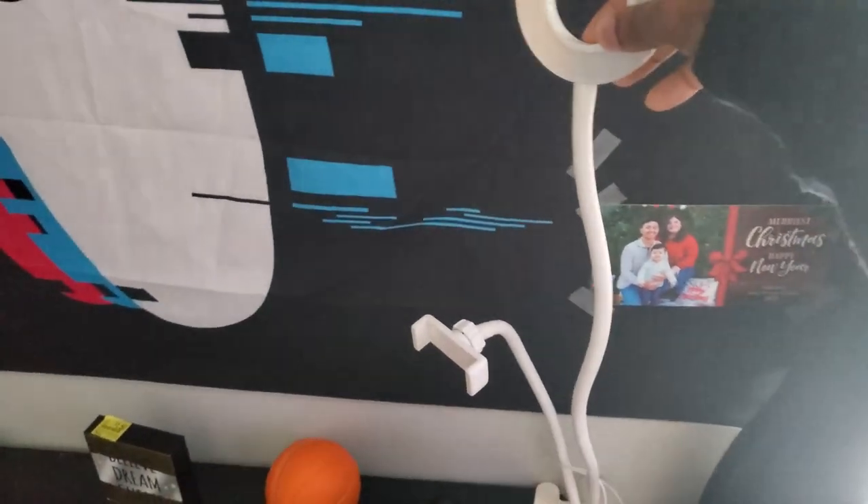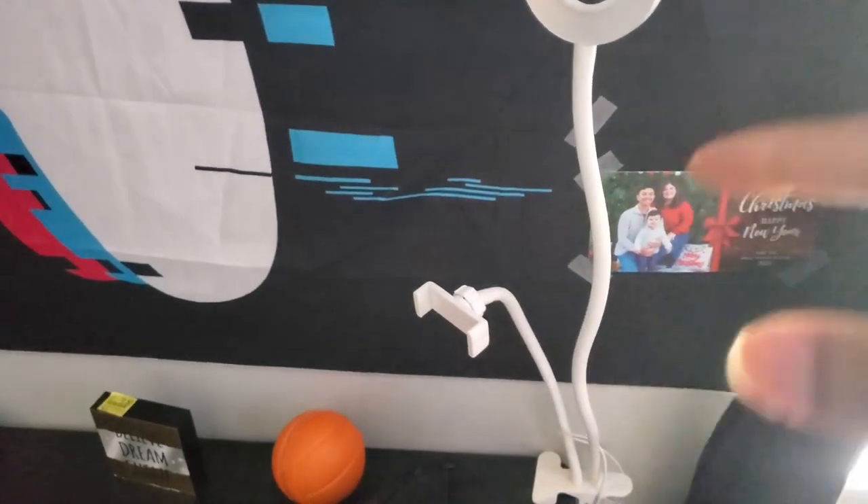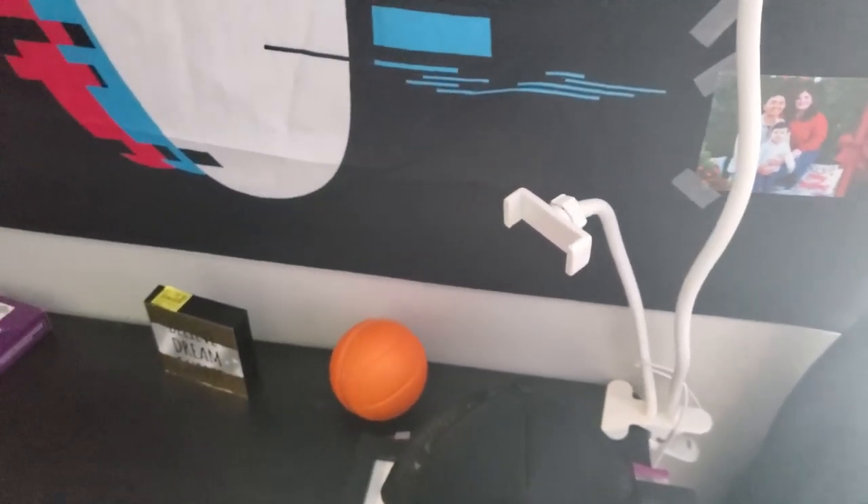Ring light right here — I might give this to my friend because he needs it for unboxing videos and other videos. You can put his phone right here, change the color and everything. I'll probably just get him a new one.